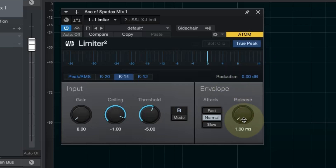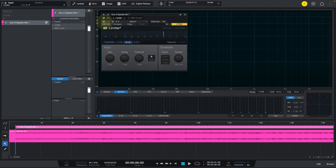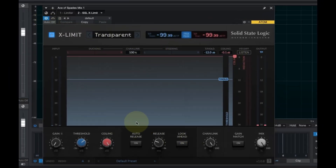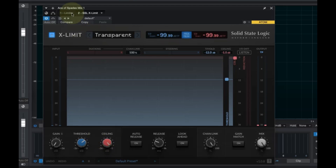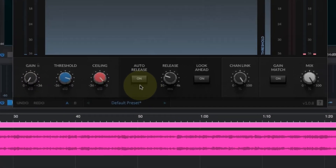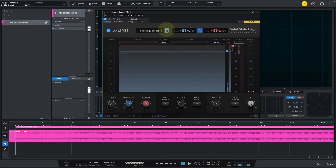I'll start the release in the middle and see how that goes. The gain knob lets us push the volume as much as we need. The other plug-in is the SSL X-Limit. This is how it starts with the default preset. I'll set the ceiling to minus one to match, and start the threshold at minus five as well, so we can compare apple to apples. I'll push the gain and engage the auto release and look-ahead, and also switch through the different modes.